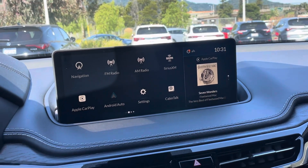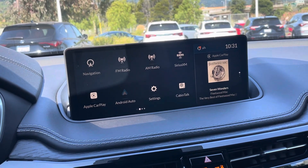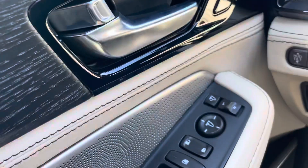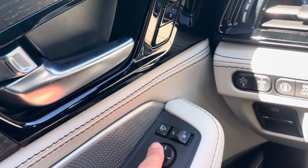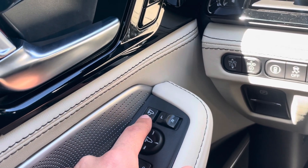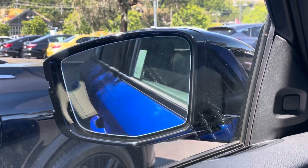So, there is an option in the systems to automatically fold in the mirrors when you lock or unlock the vehicle. But if you have that disabled, right here above the mirror adjuster is this button. This will be on tech trims and above. You can press that button and it folds them in and out.